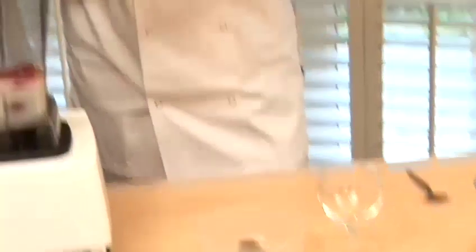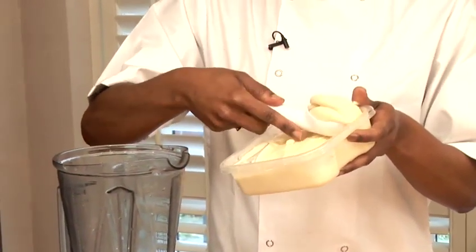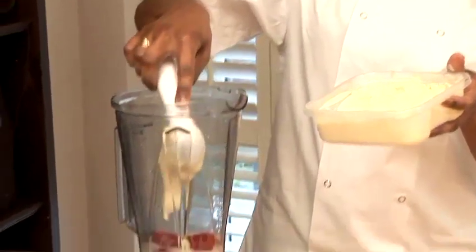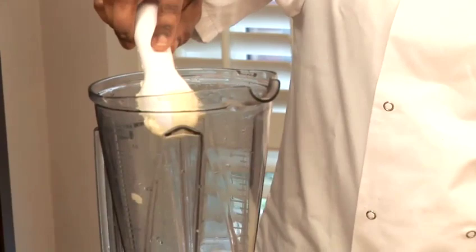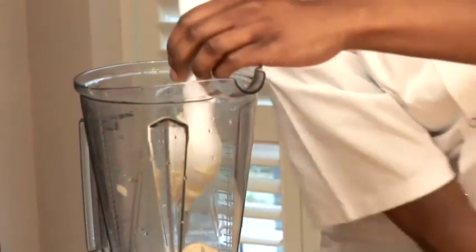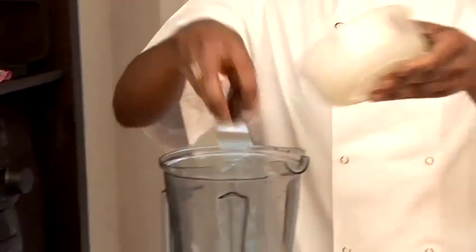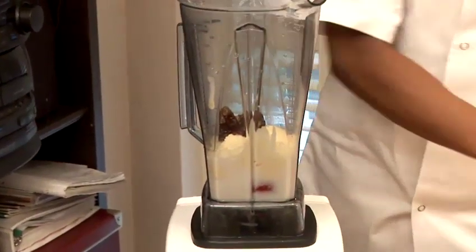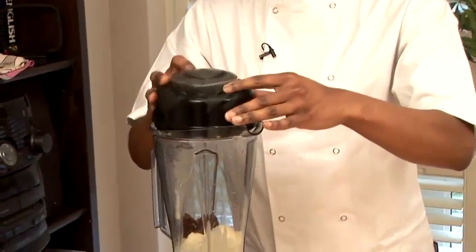Then I'm going to add a couple of scoops of ice cream — nice soft scoop here, and just another scoop. And then lastly, the dates. Then all you have to do is blend it up.